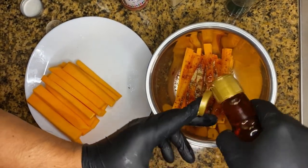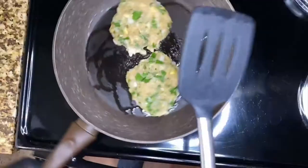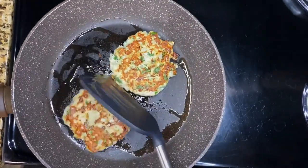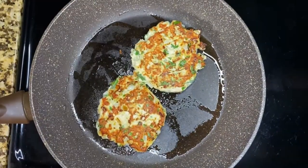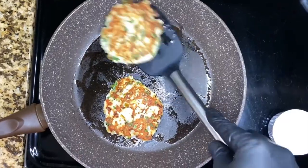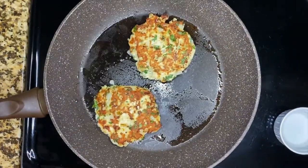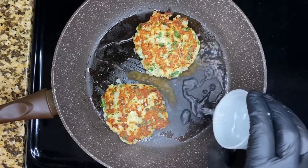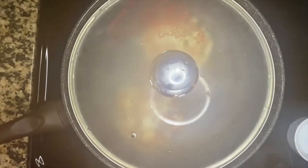Now we're gonna flip the patties over — wow, look at that. We're gonna lower the heat a little bit and wait for another two minutes. Now the chicken patties are almost done. Here's a secret: add at least two tablespoons of water and cover right away, then wait for another minute.